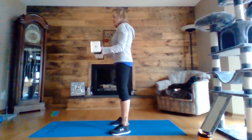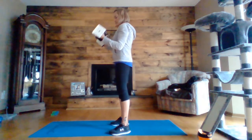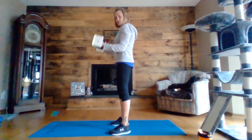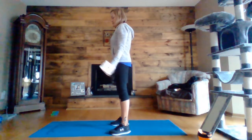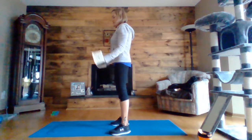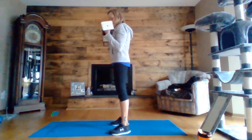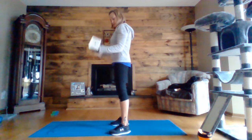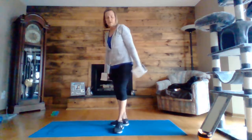Halfway there. Five, four, three, two, one. Full curl. Five, four, three, two, one. Okay, nice job. Now on to triceps.